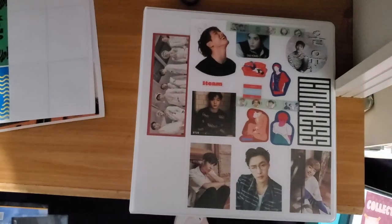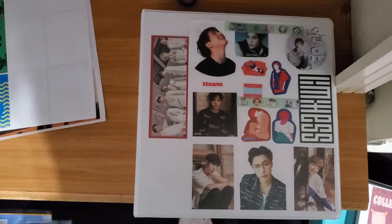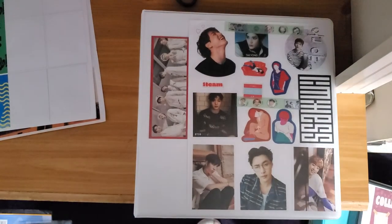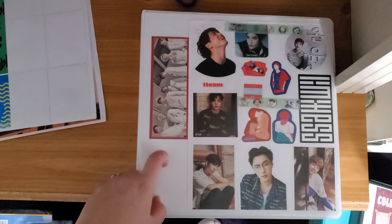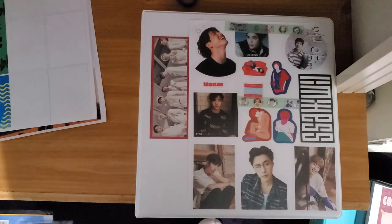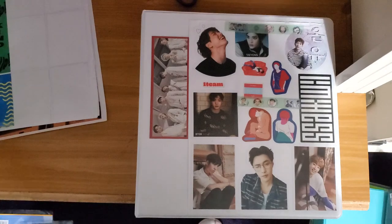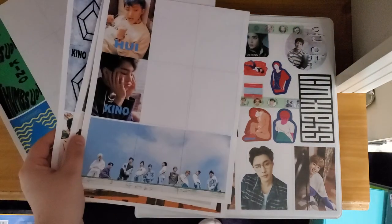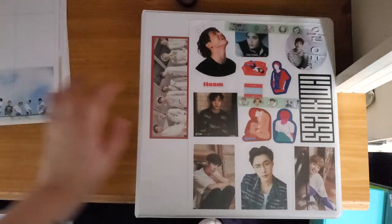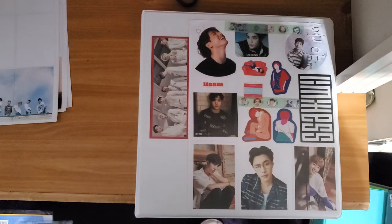Hey guys. I apologize for the angle — my tripod's very awkward. It shouldn't move once it gets settled. I figured I would just do a binder tour today. I have five binders: a miscellaneous binder, another miscellaneous binder, my Infinite binder, my NCT and Stray Kids binder, and then my Astro and Day6. I'm just going to flip through them here. Later on I'll do a video on working on my binders with the fillers.